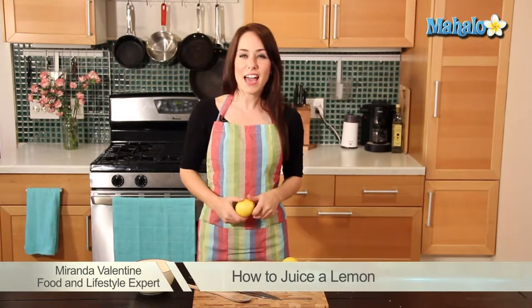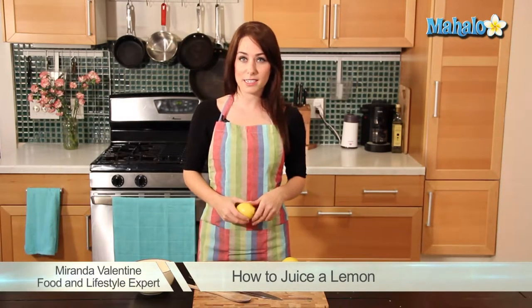Hi, it's Miranda Valentine, editor of the lifestyle blog Everything Sounds Better in French, and today I'm going to teach you how to juice a lemon.